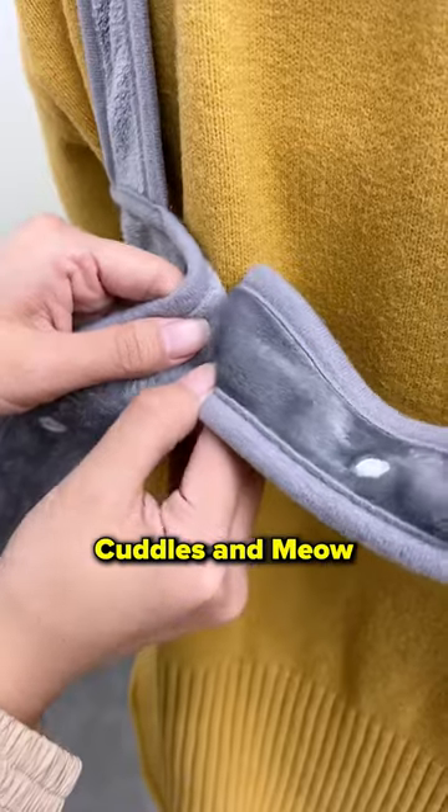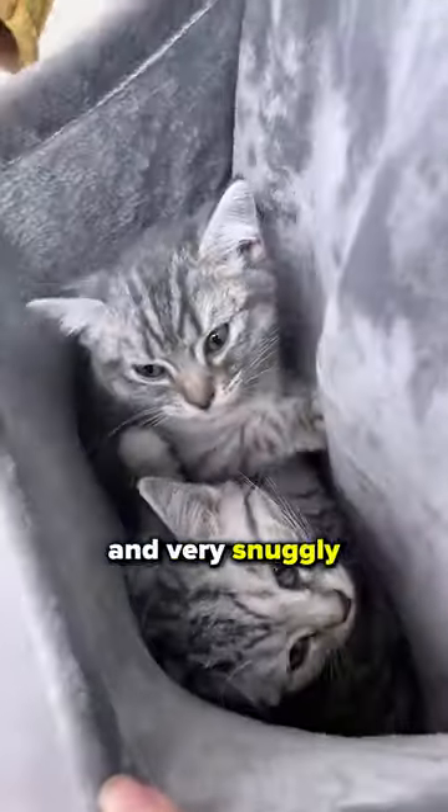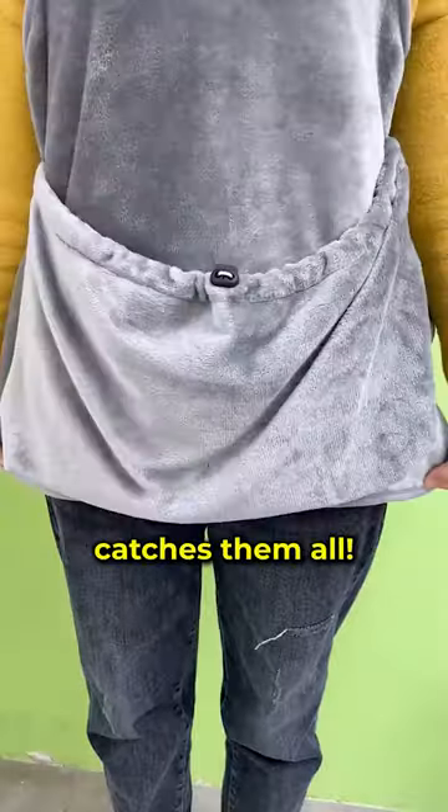Trust me, this cat apron from Cuddles and Meow works like a charm. It's made of high-quality fleece that is both soft, smooth, and very snuggly for your cat. And the best part, you don't have to worry about stray hairs getting on your precious pants and shirt. This thing catches them all.